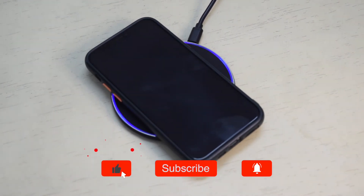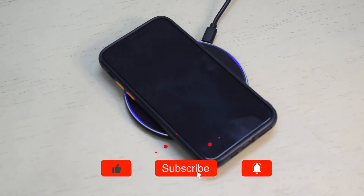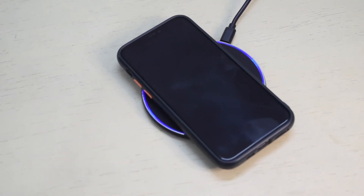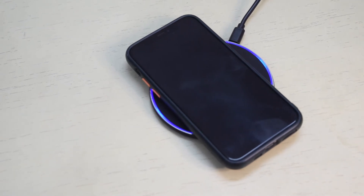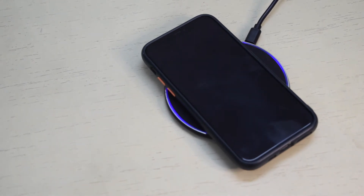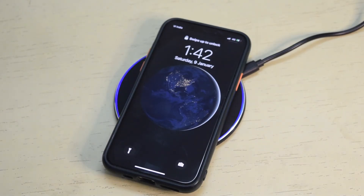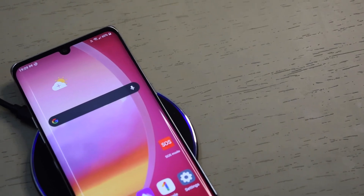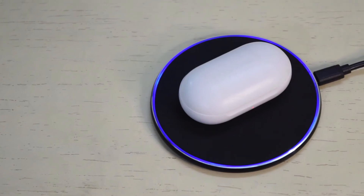This wireless charger is only for devices supporting 10W or slower wireless charging. If your device supports wireless charging faster than 10W, you need to get a better wireless charger to fully use your phone's capabilities. I tested this wireless charger on a range of devices including iPhone 11 Pro, LG Velvet, Moto 360, and Samsung Galaxy Buds.